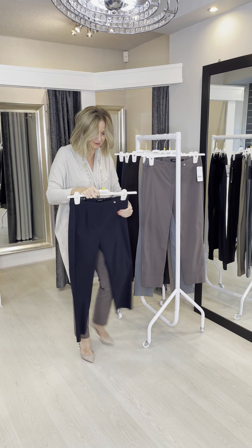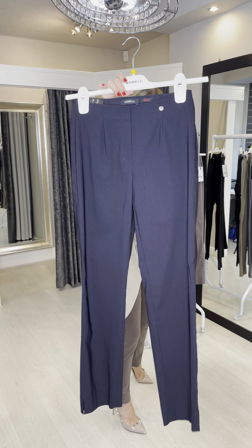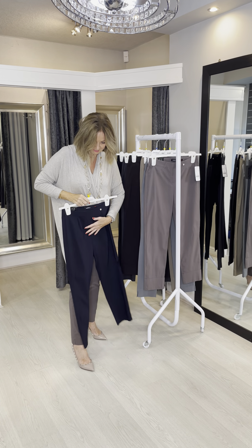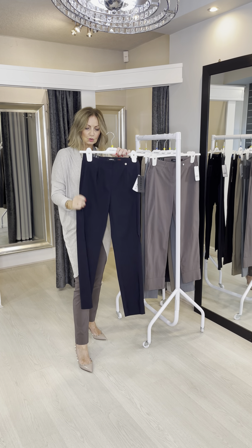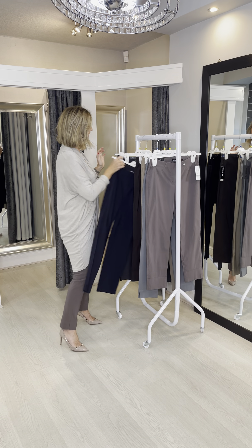And then we've got the navy blue — just a classic navy blue. I'll bring it up to the camera. Nice, rich colour. Navy blue, I mean, it's a classic. All colourings can wear it. It looks really nice with dual colours — you can put it with white, a nice red, or teal, or emerald green.